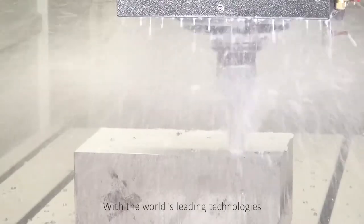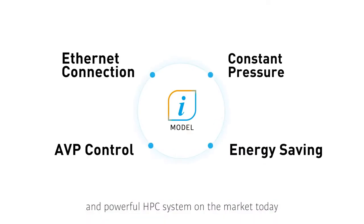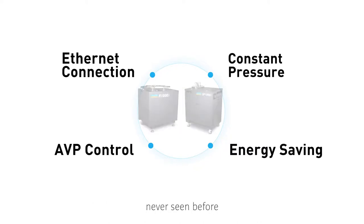With the world's leading technologies, Allcool provides you with the most advanced and powerful HPC system on the market today. Our unique product features have fulfilled your imagination, never seen before.